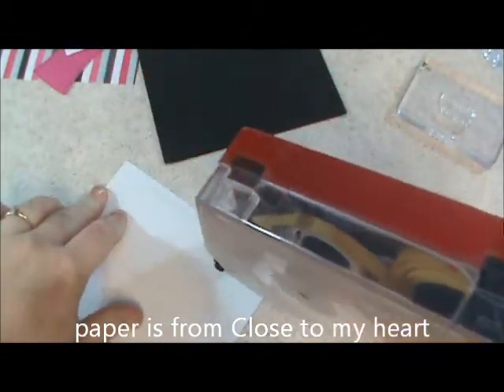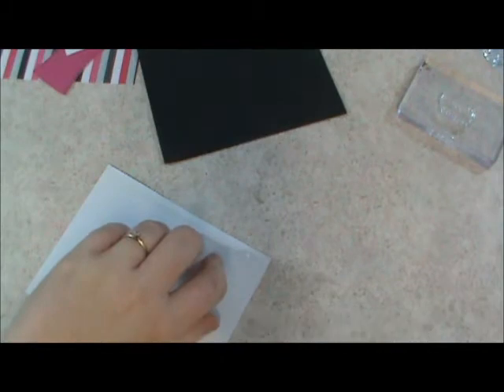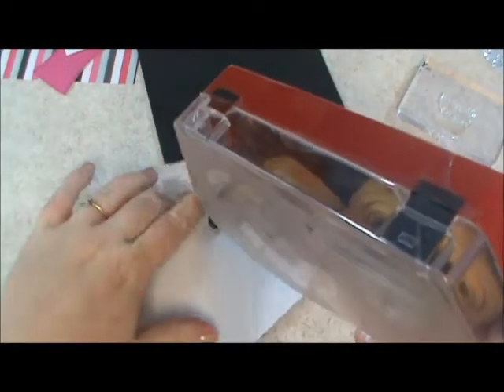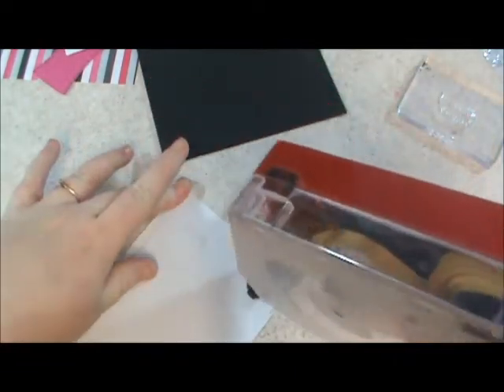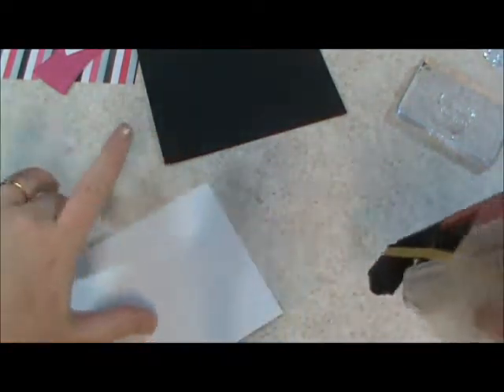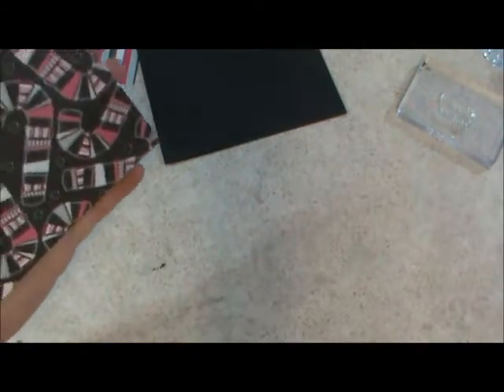Let's see, this paper is by — I'll tell you what, I'll post it underneath because I don't want to say the wrong name. I picked it up at a craft bazaar, so I'll just put it on the bottom of your screen if you want to know, but it's super cute, I really like it.